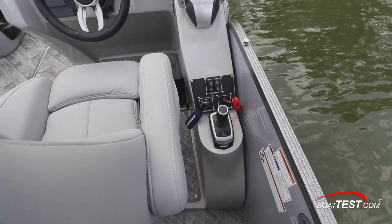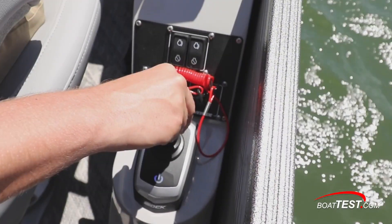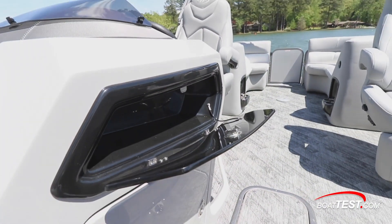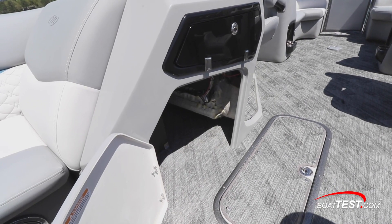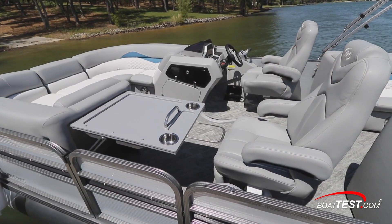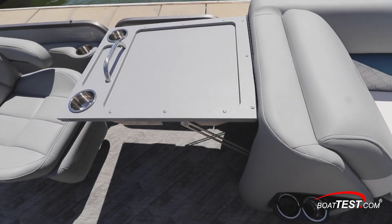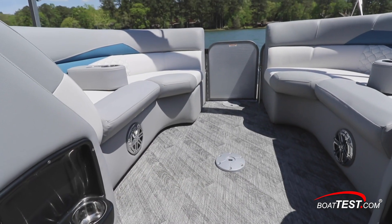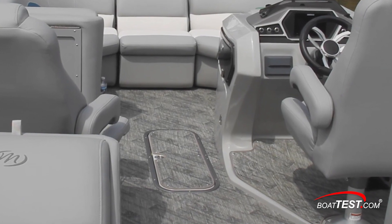The i-dock joystick is aft and below the control binnacle outboard of the captain's chair — both the binnacle and the i-dock joystick can be easily reached. On the inboard side of the helm console there's a glove box, and below, a large door opens to a storage space in the console which provides access to the helm rigging. Outboard to port, the side gate is 28.5 inches wide, and our test boat had the optional fold-out table that replaces the privacy curtain. The deck is finished in optional luna vinyl covering, and the center tube locker is an available option that provides extra storage.